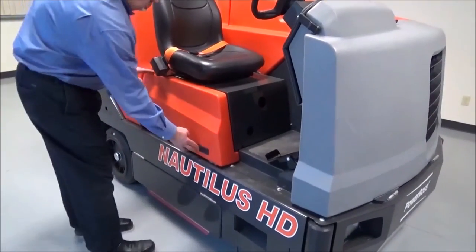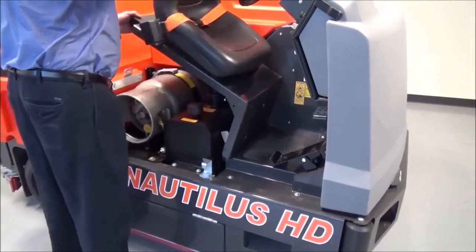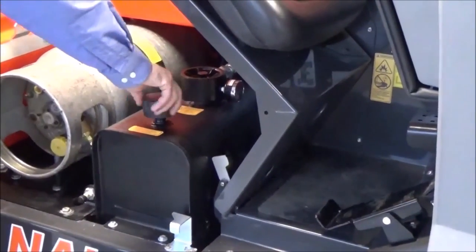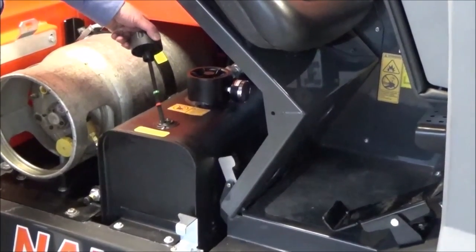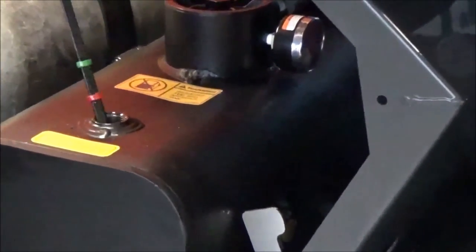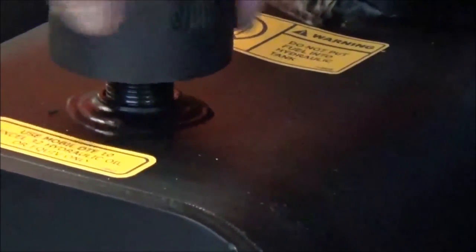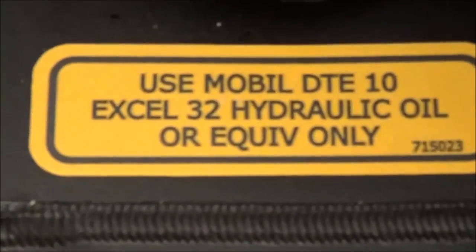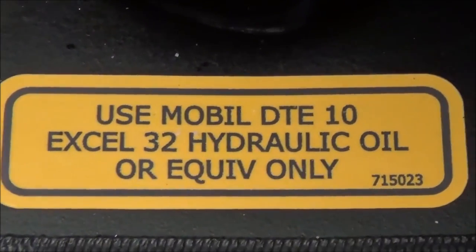To access the hydraulic reservoir, simply open the side door and raise the seat. Now you can open the hydraulic tank and view the dipstick and the fluid level. The level should be in between the two indicators. The machine does not take a standard hydraulic oil — it takes a DTE 10 XL 32 hydraulic oil. It's a thicker oil. Standard forklift hydraulic oil will not work in this machine.